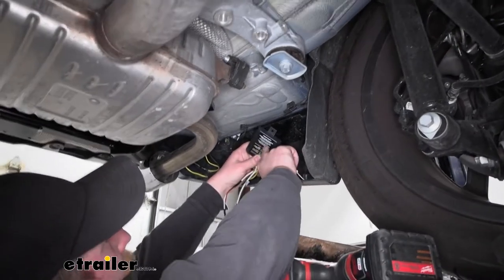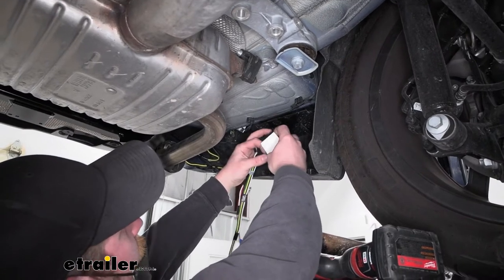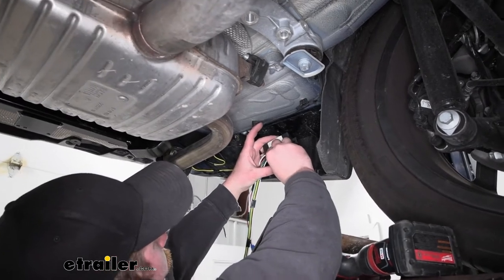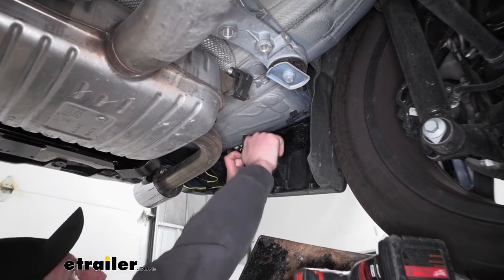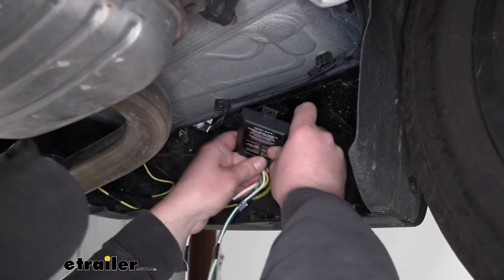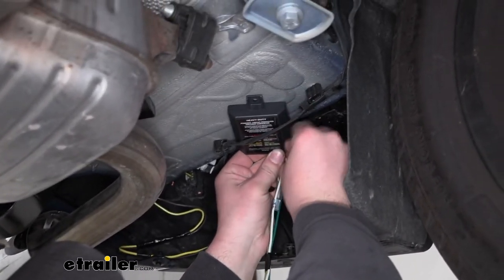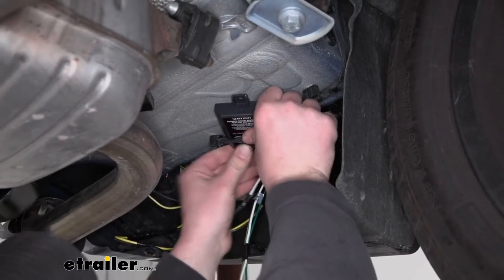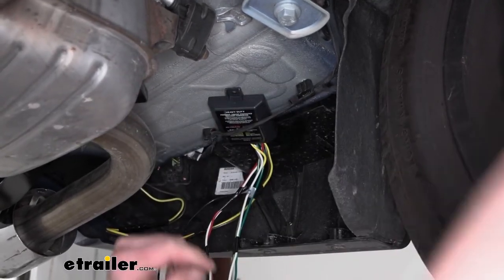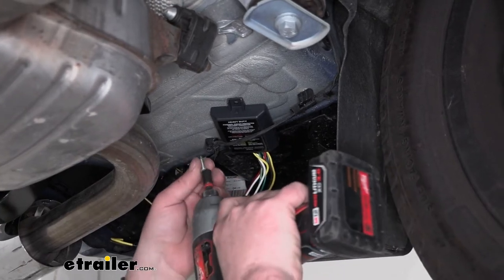Now underneath our vehicle, we can mount up our box. I'm going to use a combination of the sticky tape and a screw. Take your sticky tape, clean off the surfaces — this probably won't do a whole lot, but might as well use it and kind of have two for one. I'm going to go underneath this wire, which will help hold it up a little bit. Stick that in place, and then I'm also going to use a self-tapping screw to run up through there and help hold it as well.